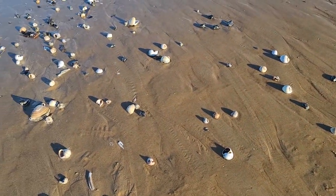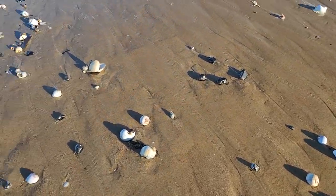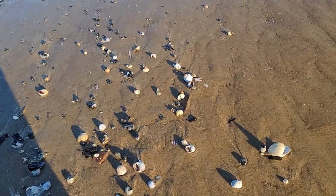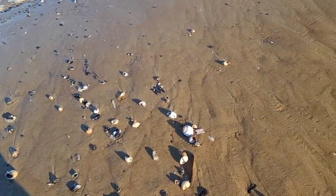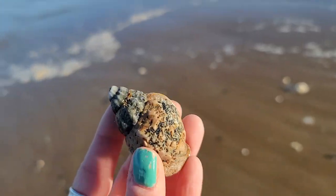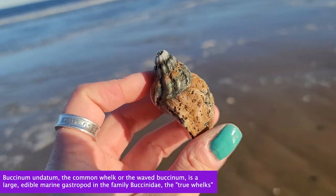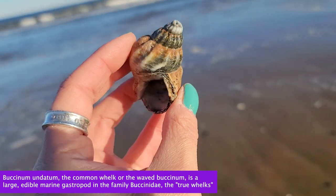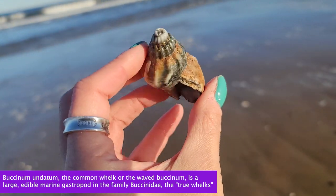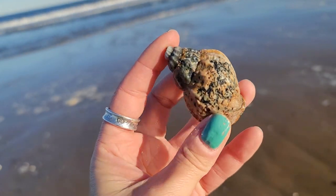We've got a sweet little pocket down here with a lot of moonsnails — some of them are alive, some have expired, so any live ones we're tossing back into the ocean. We also found a common whelk, which is a univalve gastropod, meaning one shell and it's a whirl shell. These are edible and deep water, so I don't find many of them in their entirety. It's also known as a waved whelk.